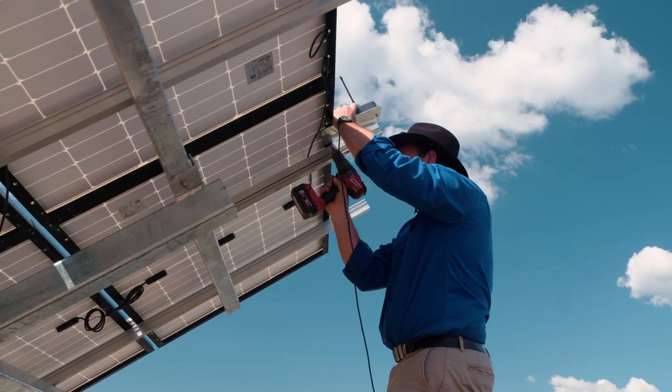I'd say that probably half an hour you'd be done and dusted with it. Anyone can do it — you just need a ladder and a drill to put the screws in.